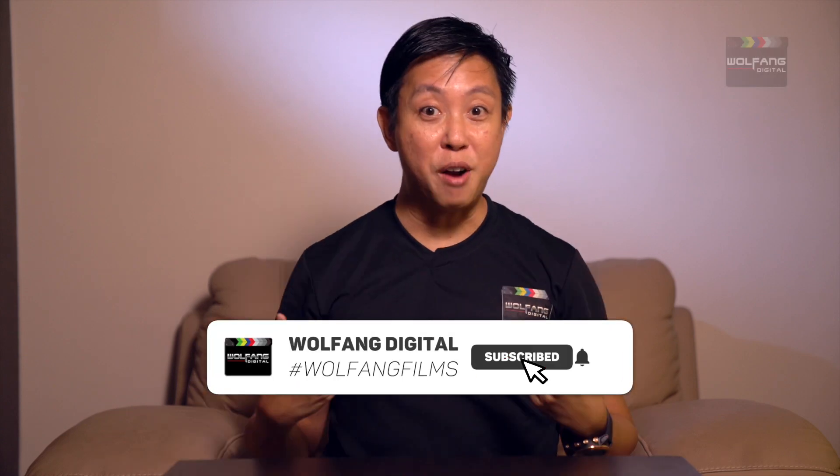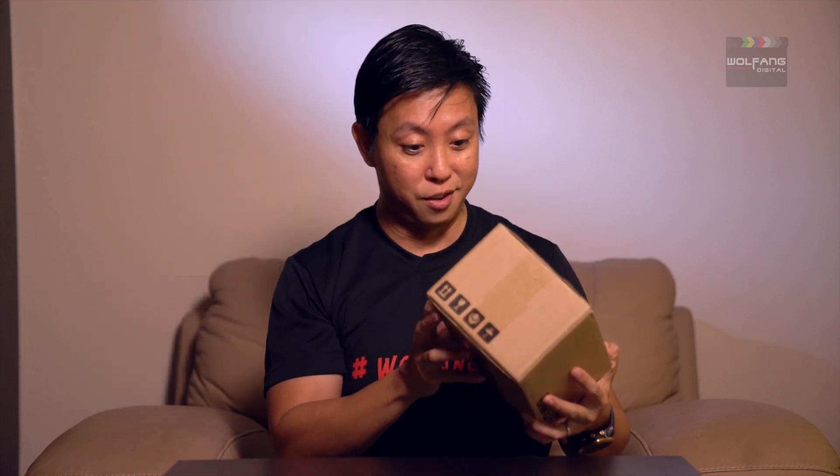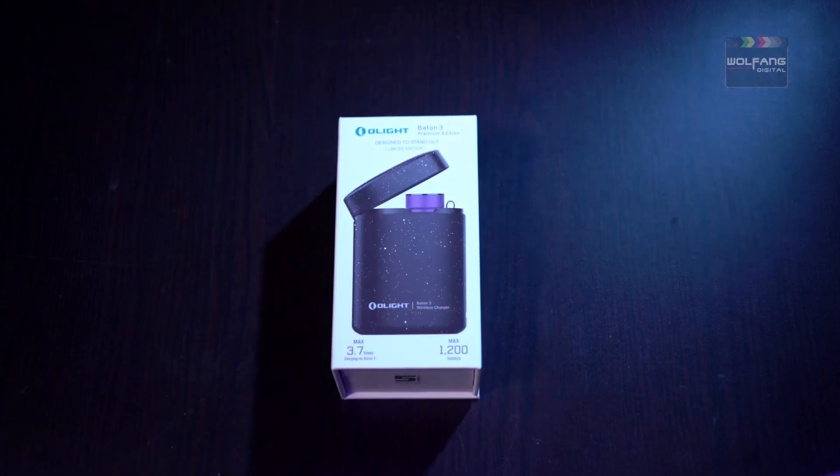Hi everyone, it's Baron here from Malaysia. I'm really excited to be here because we have a brand new torch from Olight. That's great news for all you awesome Olighters, torch enthusiasts and anyone who's looking to brighten things up. This is the new limited edition pocket light, the Baton 3 Purple.